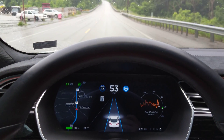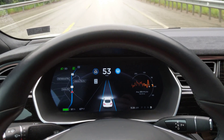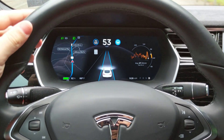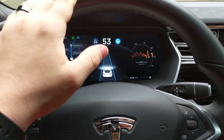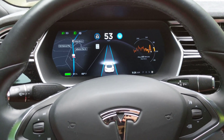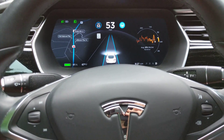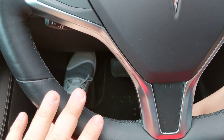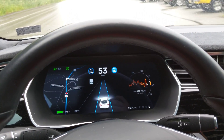Just a quick autopilot update on the 2018.21.9 regarding the nags. I notice there is a slight wiggle in the steering wheel — it barely gives me any resistance. There's just a little jiggle, but I've noticed that I can literally set my fingers just on the steering wheel itself and the nags just go away.